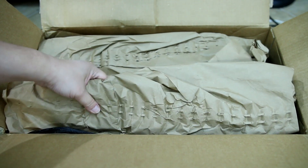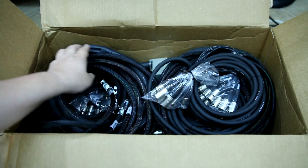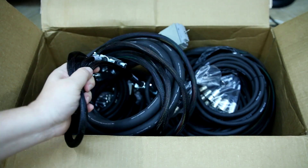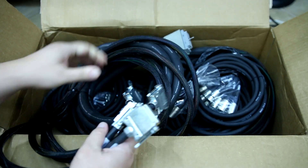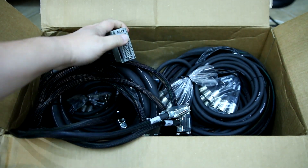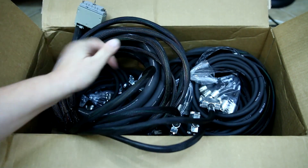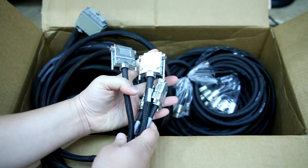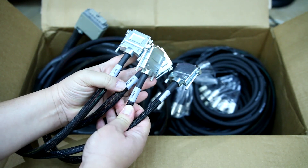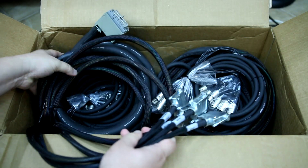Alright, let's see what's in the box. And here we have the cables completely redone. These are the cables that connect to the console, and on the other ends we now have all DB25. You can see send and returns — these are for the effects.